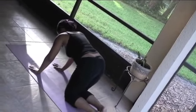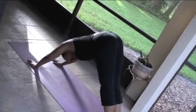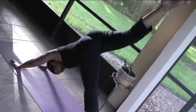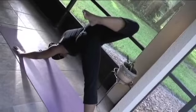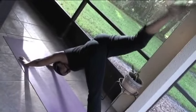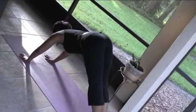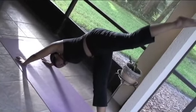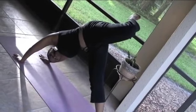Coming back to all fours. Deep cleansing breaths. Curl those toes under, lift that tailbone up. Big inhale, lift that right leg up to the sky. Turn the torso to the right, bend that right knee behind you — if you feel comfortable. If that doesn't feel comfortable with your body, take a break. Know that you can take a break at any time; you can always go down into child's pose if something becomes too challenging.